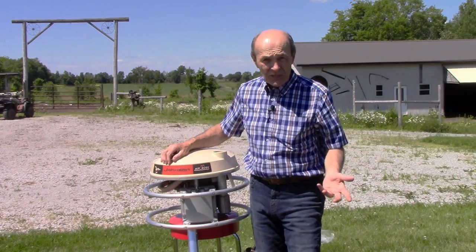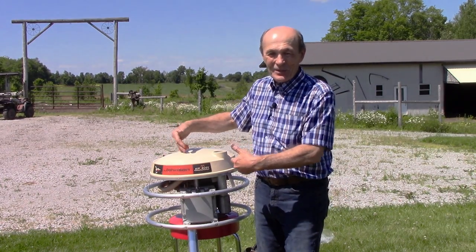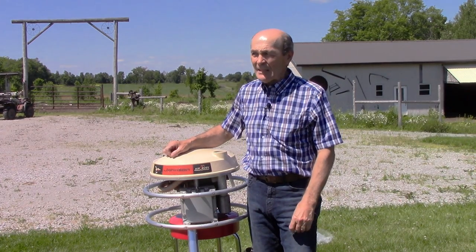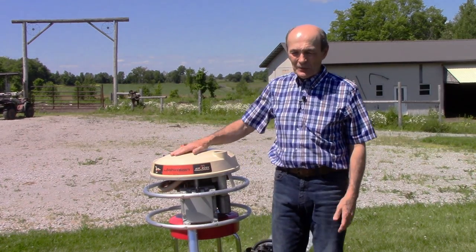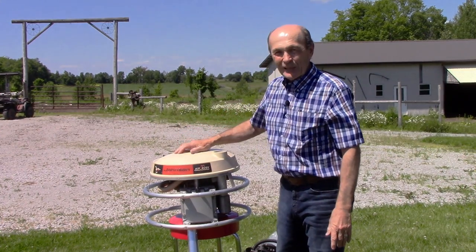They're much more sophisticated and of course they're not vintage. This is vintage — 1967. That's right, 60 years ago this was made. Look at it, in perfect condition. I don't want to start it yet, I have to put some gas in there first.